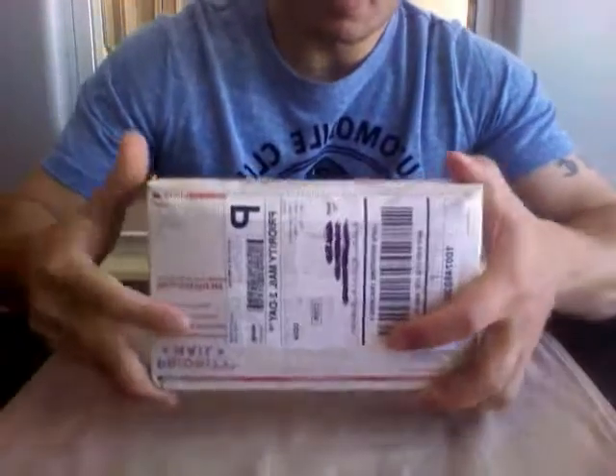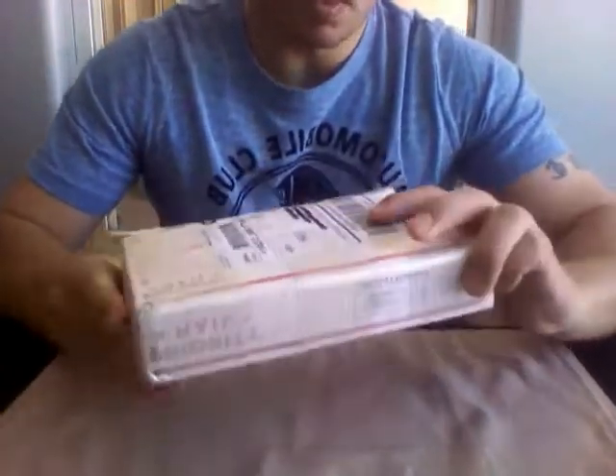Hey, what's up YouTube? WarriorsArchive here. I've got another Provident Metals unboxing here.